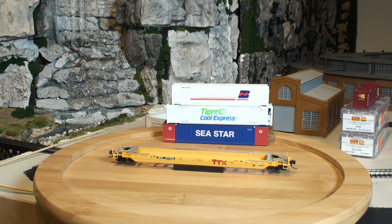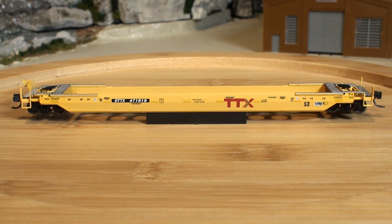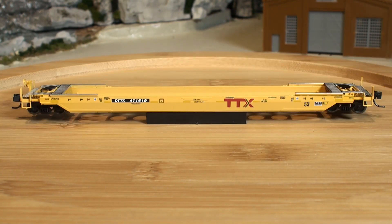Let's start off with the details. We have the Atlas 53-foot well car. It's a single well car, and it comes in TTX road names. It's also Florida East Coast and St. Mary's Railway West. It has a die cast body, detailed brake lines and air reservoir, separately applied hand grabs, etched metal walkways, and has a minimum radius of 12.5 inches that it will run on.